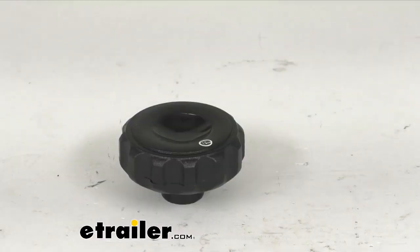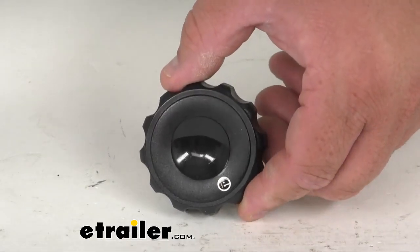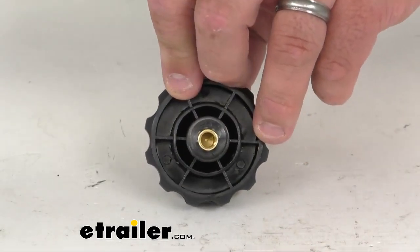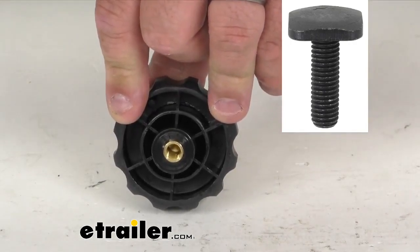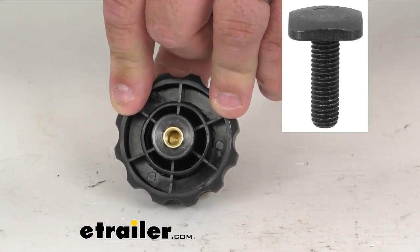This will replace one hand knob for the Thule TrackRack XT Ladder Rack or the Professional Ladder Tilt. You can see it's threaded in there. It does require install over a T-bolt. That T-bolt is not included — the T-bolt is sold separately. This basically tightens a load stop in place using that T-bolt.